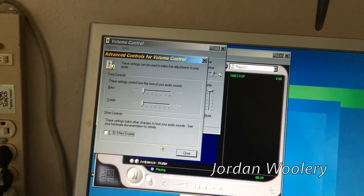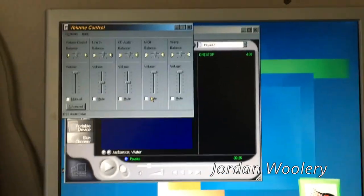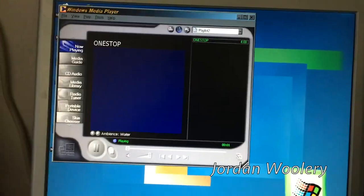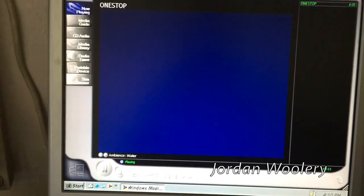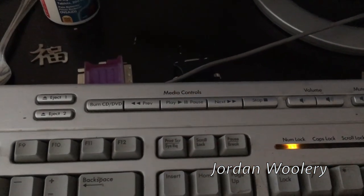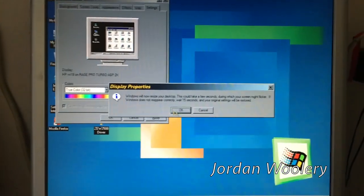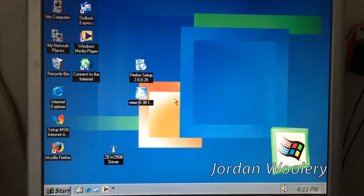The MIDI volume is all the way up but it's really quiet. Wow, the 3D effect really does do a good job on this system. Some instrument in the MIDI screwed up - it sounds like something's off. These controls actually work though, which is interesting.